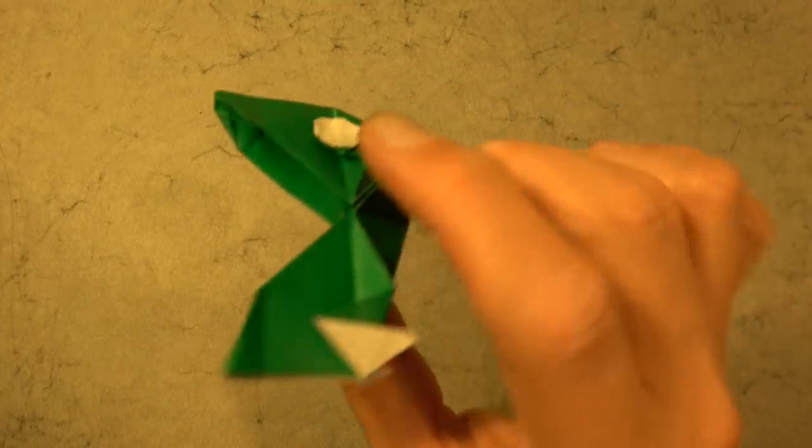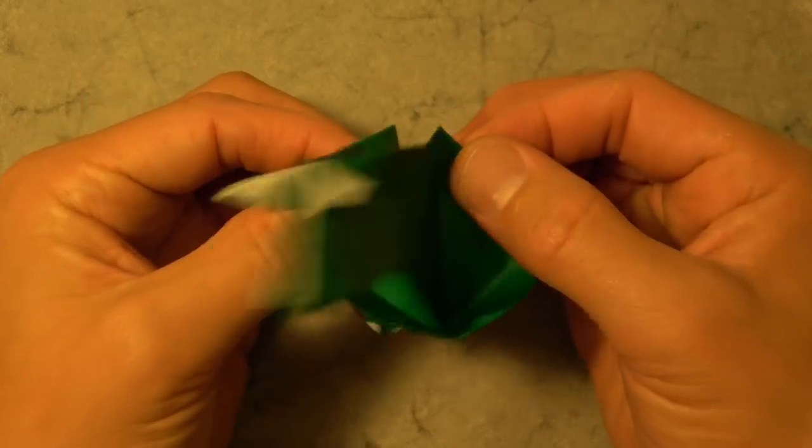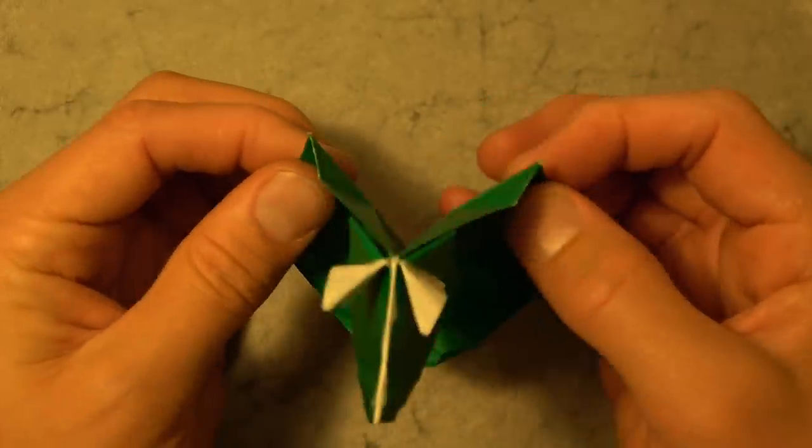Number nine: the fidget blow spinner. And number ten: the super duper mad cow. Watch out, it's going to bonk you.